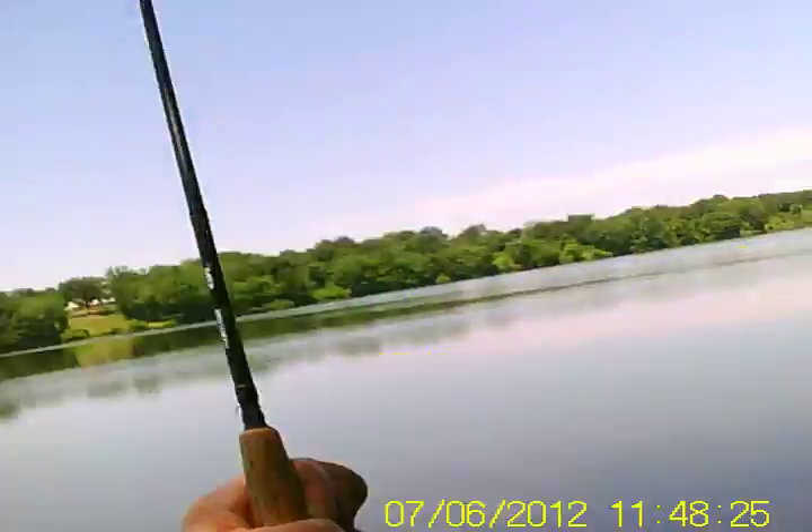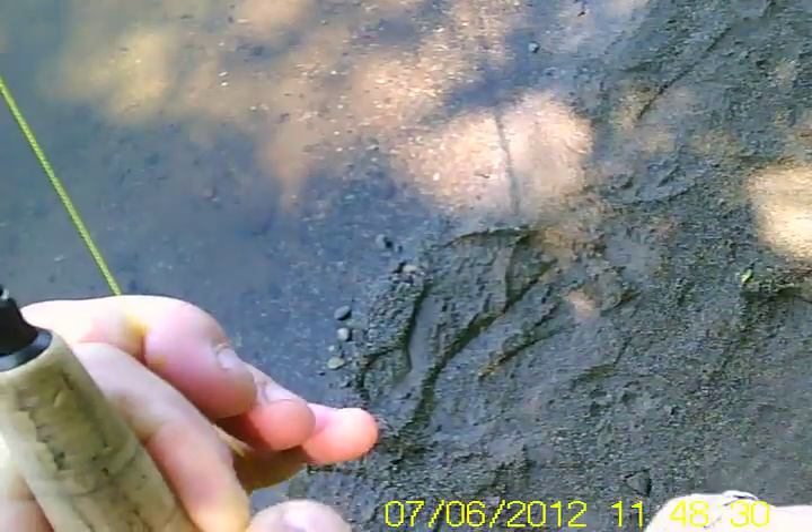I got one on here — got a stinking chainsaw behind me. Try to get the camera pointing at the line. I don't know if you can see that, but most important: I got this carp on a three-weight fly rod. This reel is wonderful — White River HC2. I'd really like to get a second one of these.